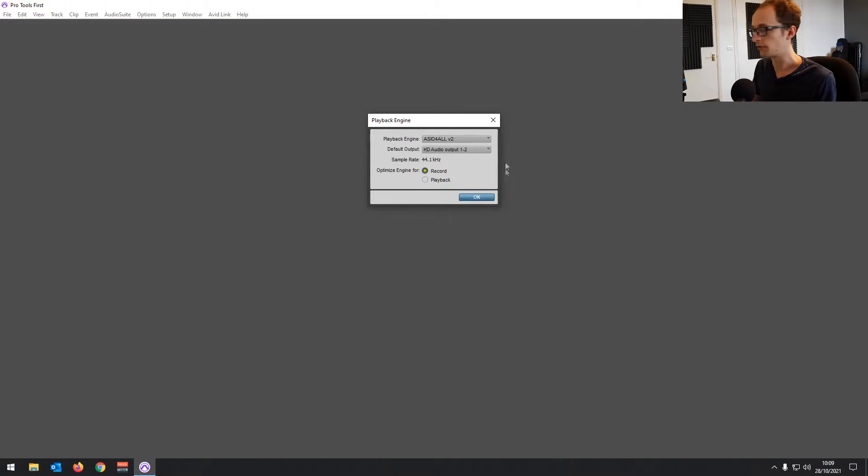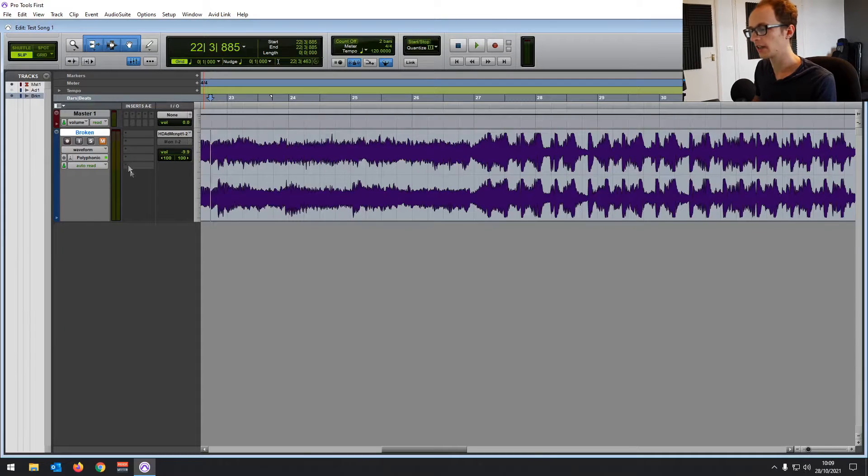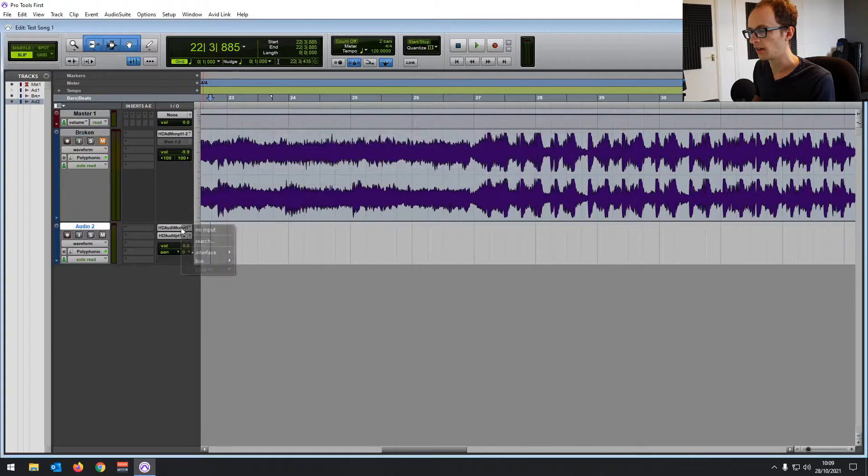You'll use this driver for certain audio interfaces as well — it's really useful for Windows audio. If you create a new track with Control+Shift+N (or Command+Shift+N on Mac), and then change the input in the interface, you'll see it now has HD Audio Mic as the input and HD Audio Output for the output.